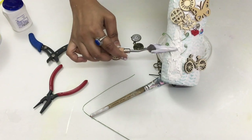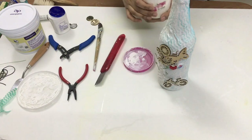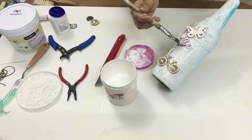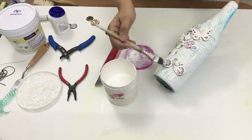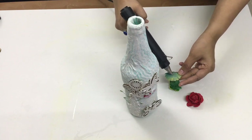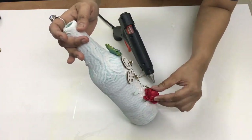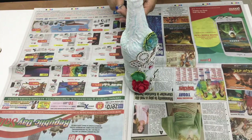After adding the embellishments, I kept the bottle for drying. Then I applied some primer on the embellishments. Then I pasted some of my handmade flowers. These flowers are handmade, and that is where the decoration was completed.